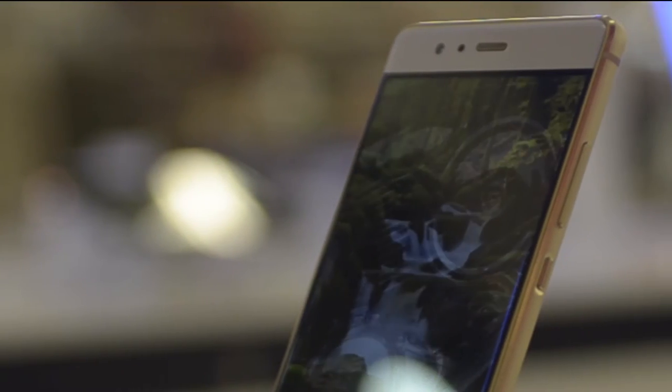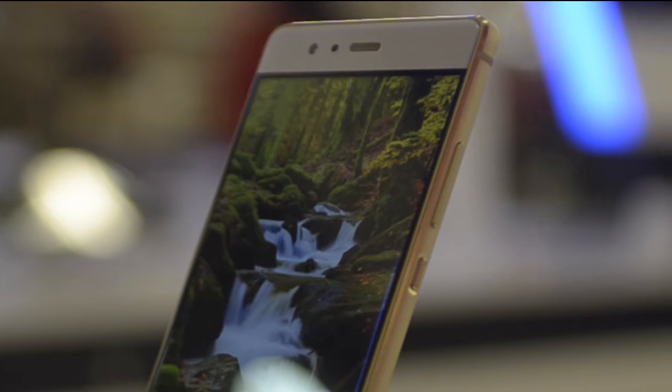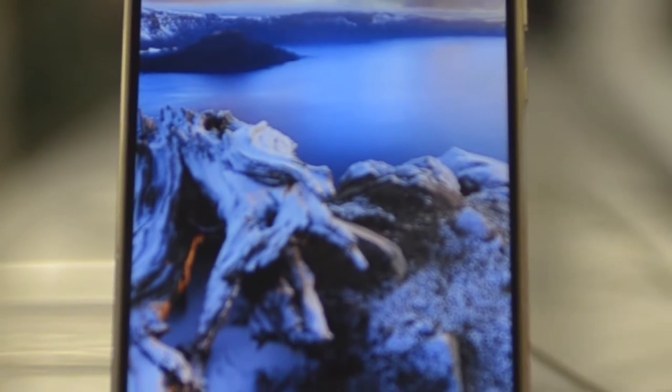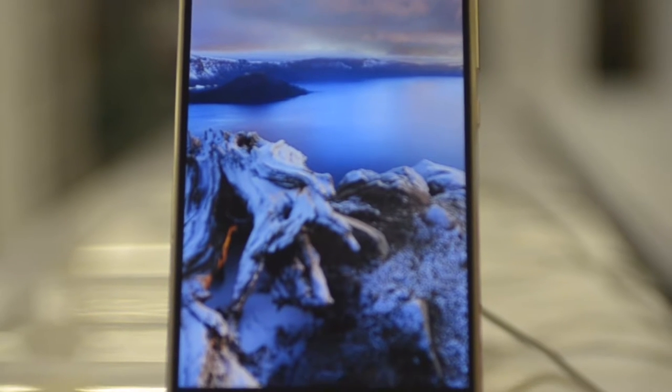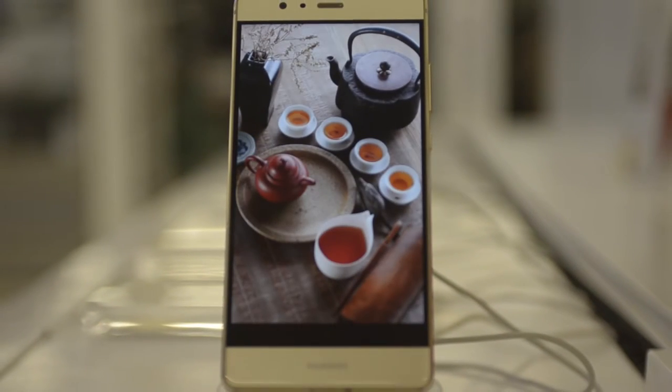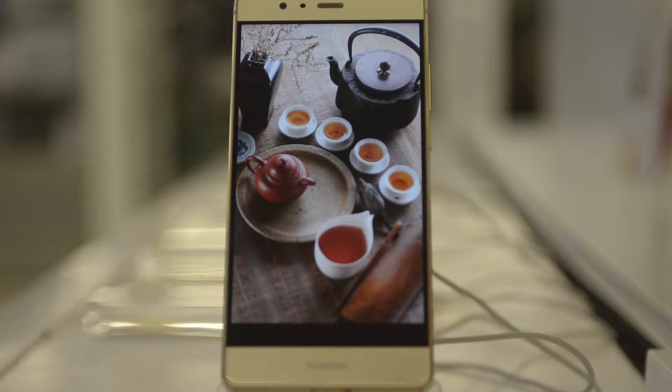Let's jump to the display. The 6-inch display on the Huawei Mate 8 is a 1080p Full HD panel with a pixel density of 368ppi. The resolution has been chosen to avoid unnecessarily consuming battery and graphics chip performance. With a 6-inch Full HD display, battery and graphics performance should remain a high priority.